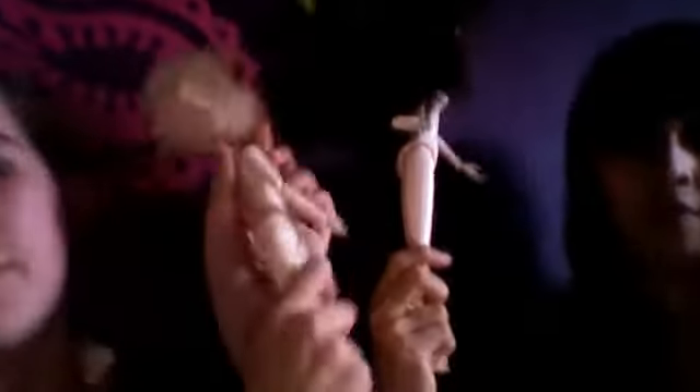From the side view, this is what they look like. The bust is a lot bigger on the Tanku.